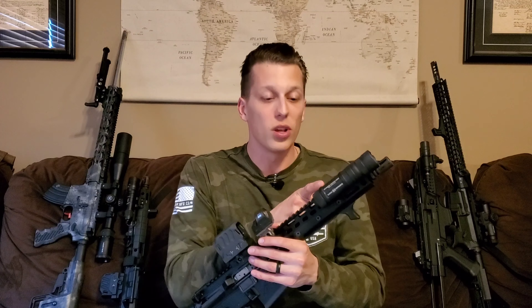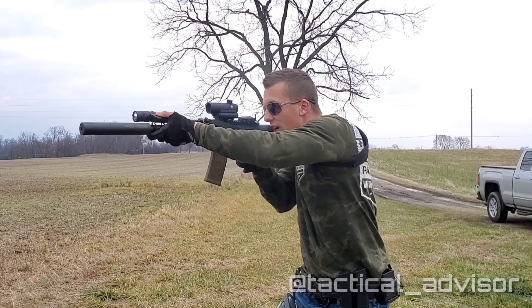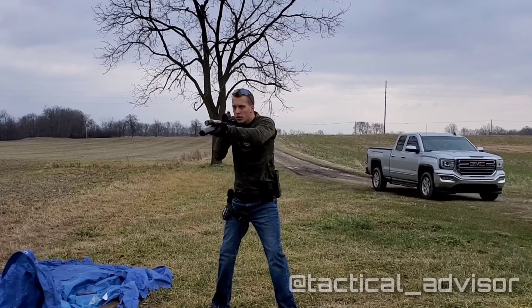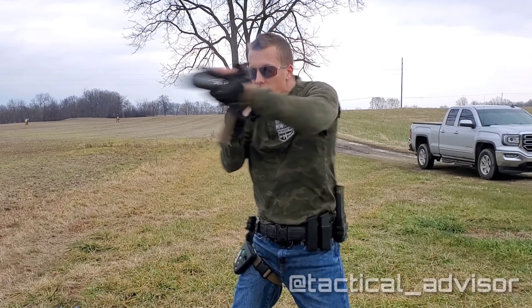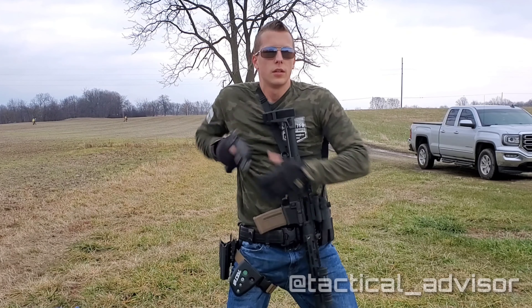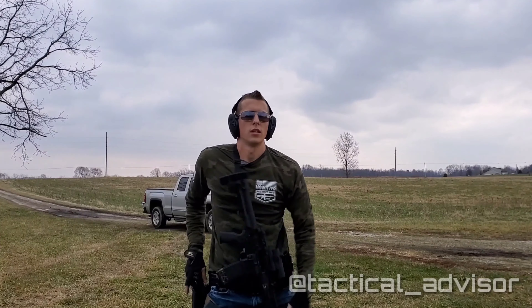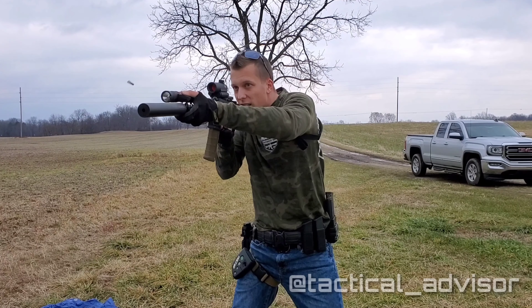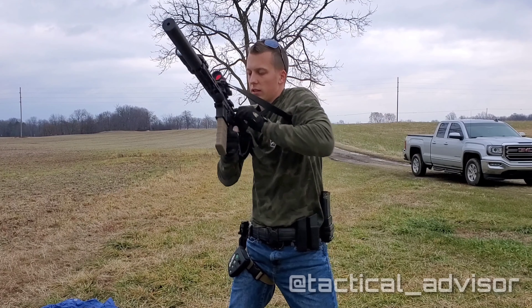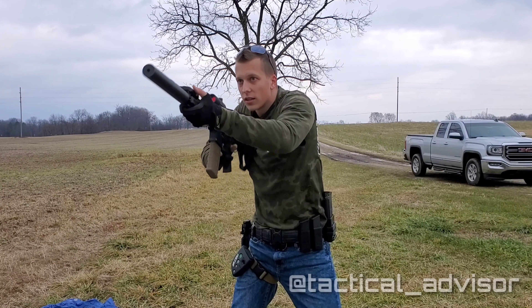I was out with Kevin at the range and he was asking me about light setups. I showed him the Cloud Defensive Owl and said it's one of the most durable flashlights I've ever seen. When I went to hand it to him, we fumbled it and dropped it right on the rocks. I wasn't worried at all, but you could tell on his face he was terrified — like he just dropped someone's really fancy, expensive light. I picked it up, wiped off the residue from the rocks, and it was good to go. Never had an issue. I really can't say enough about how durable these things are. That is just a selling point in itself.